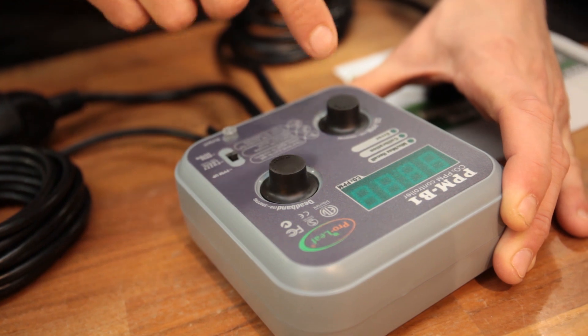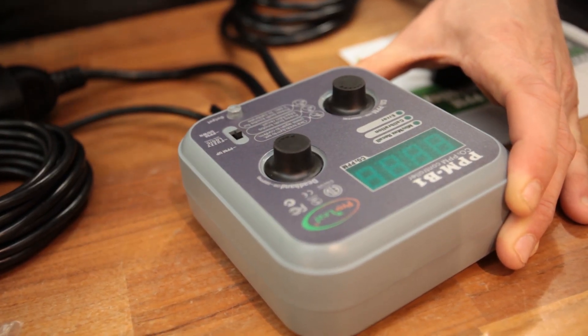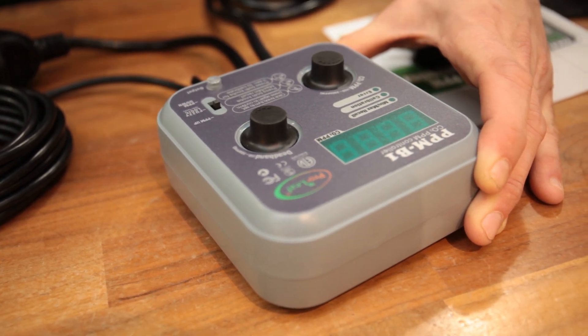There are two main dials to play around with. The one on the left allows you to set your preferred concentration in parts per million. The second dial is for the dead band setting.